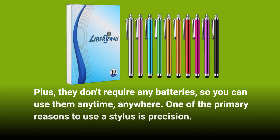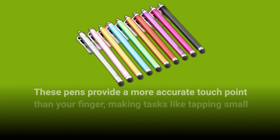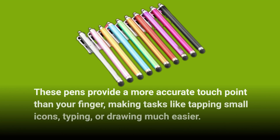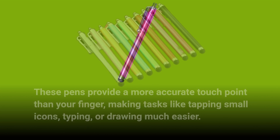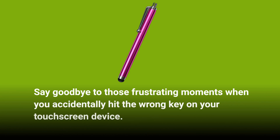One of the primary reasons to use a stylus is precision. These pens provide a more accurate touchpoint than your finger, making tasks like tapping small icons, typing, or drawing much easier. Say goodbye to those frustrating moments when you accidentally hit the wrong key on your touchscreen device.